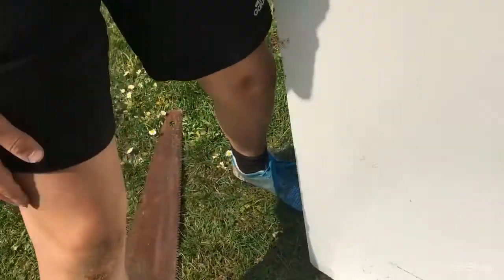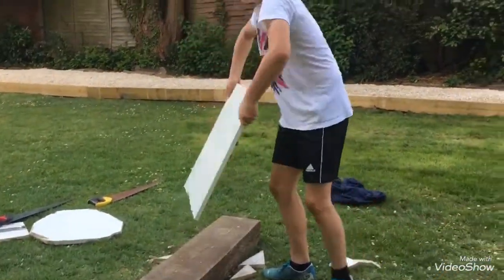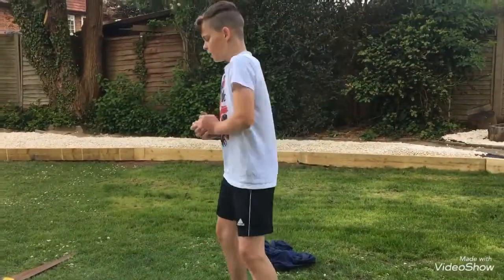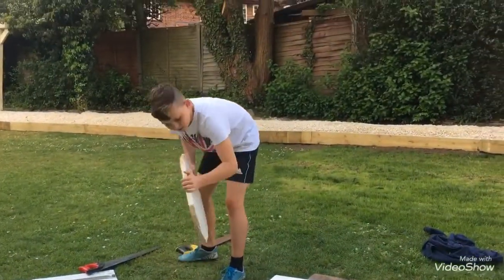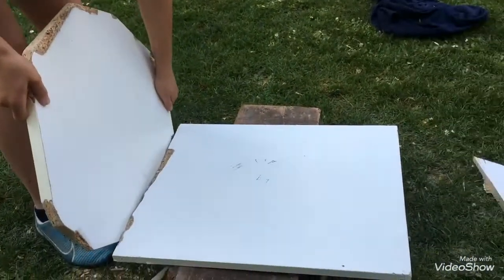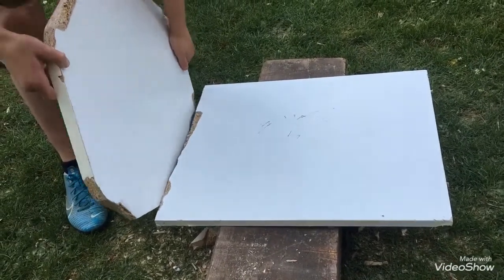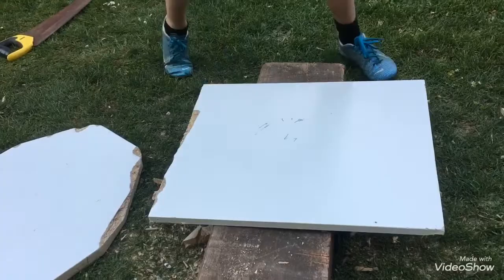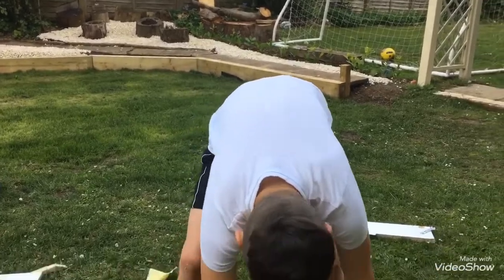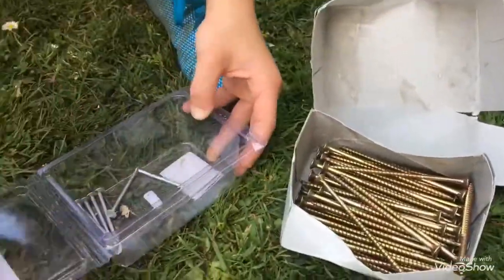We're going to cut it along here and then saw it up. Now I've cut it to a good size — I always stamp over it just to get rid of splinters, health and safety. So now get the bottom of your chair, find a good angle. I've got screws and I've got some nails — I'm going to use a couple of nails.